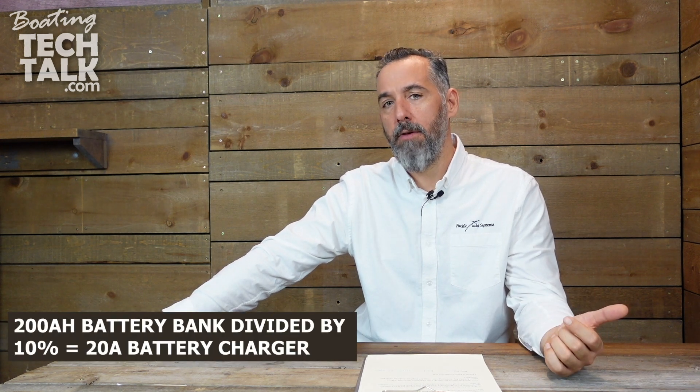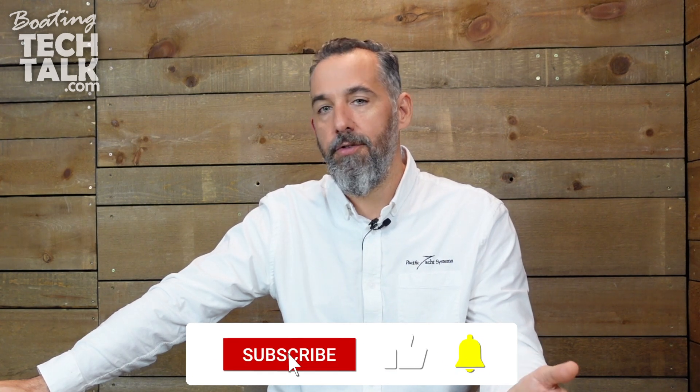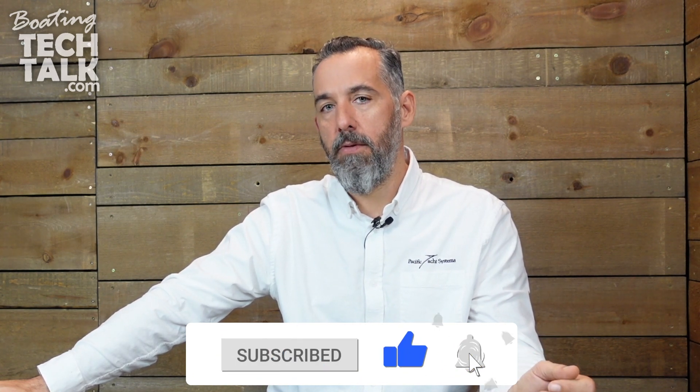With only 5 amps going into the battery bank, let's assume a 200 amp-hour bank — which makes sense because boat builders generally size chargers at 10% of battery capacity, so a 20-amp charger typically pairs with a 200Ah bank. If that bank is half depleted, that's 100 amp-hours to recover. At 5 amps, that's 100 divided by 5: it will take you 20 hours to recharge.